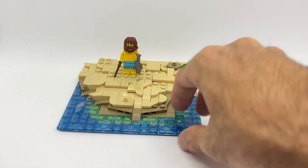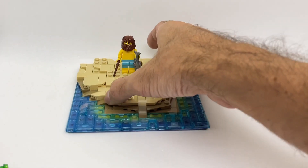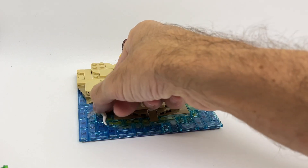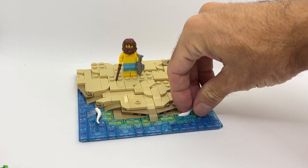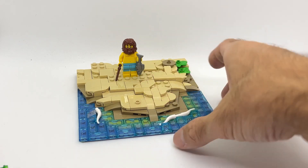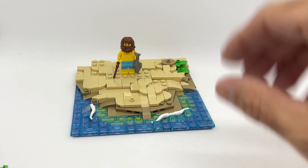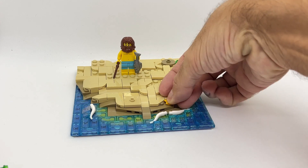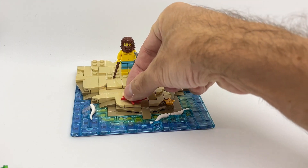Over here you can see I already added some cheese slopes to create a sort of wave effect going towards the shores, and to make it a little bit more interesting I'm going to add these white horn pieces to create the effect of the water breaking up when getting close to the coast. I think this was a nice addition — they're just going to be laying there. Then we can add a star over here on this stud and we can also add a crab over here on this side.